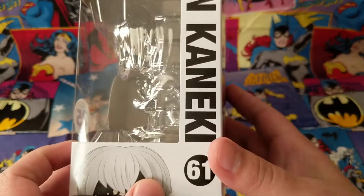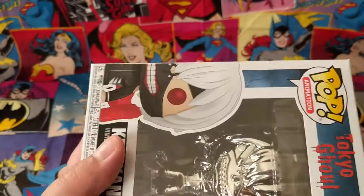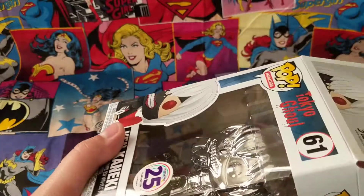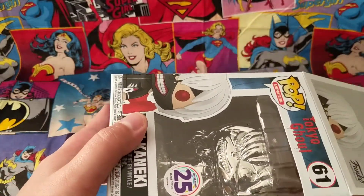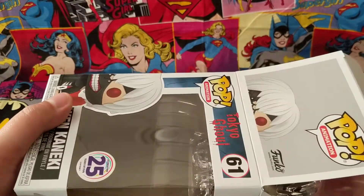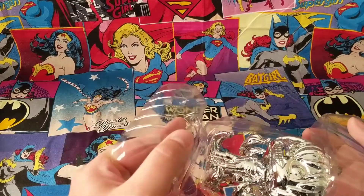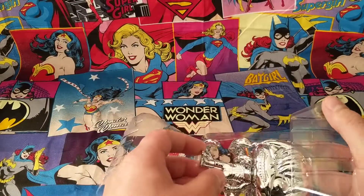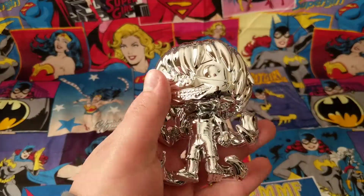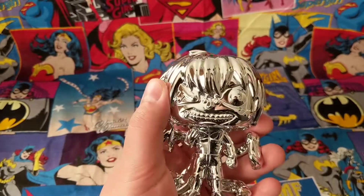Quick look at the other side, and the top. Let's go ahead and get this open — be very careful here. I do not want to damage the pop anyway; this is going straight in a pop protector after I'm done recording this video. There's no kind of stand with this one, so it should stand up on its own relatively easily. Oh, that feels weird — very neat, but it feels very weird. Extremely smooth.